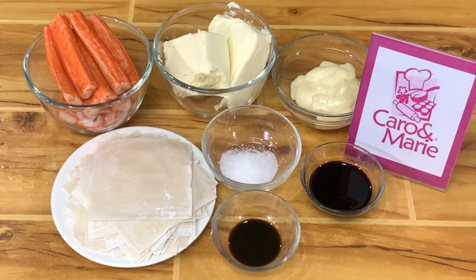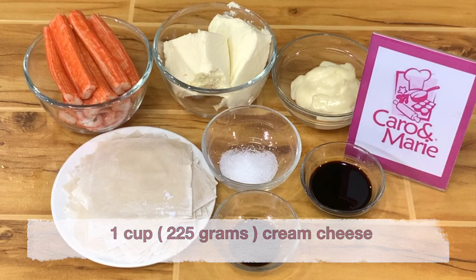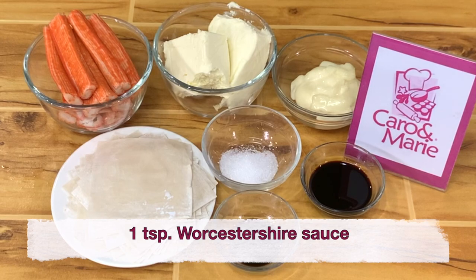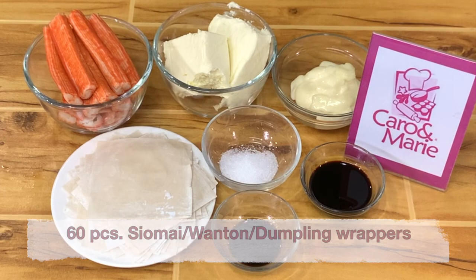For crab rangoons you need the following ingredients: 1 cup cream cheese or 225 grams, 8 to 12 pieces of crab sticks shredded and chopped, 1 teaspoon of Worcestershire sauce, 2 teaspoons of soy sauce, 1 teaspoon of sugar, 1 third cup of mayonnaise, and 1 ton of dumpling wrappers.